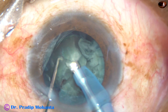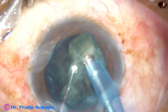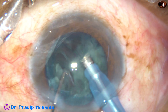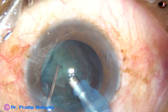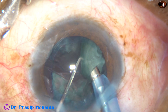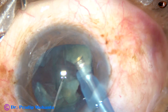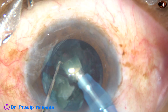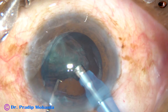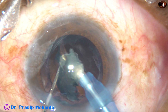After you have divided the nucleus into fragments, go to phaco 2 mode, where the vacuum is higher. In this case, I am using 400 vacuum. You can use a little less vacuum, whatever is recommended by your senior for your machine. The machine being used here is Oatly Cateryx 3. If it is a bigger piece, learn to hold the piece and chop it into smaller pieces. As you learn to hold, later on you can hold the whole nucleus and need not make a trench — just chop it into fragments and emulsify the fragments.